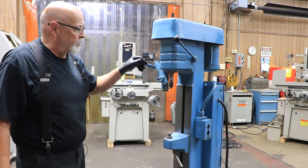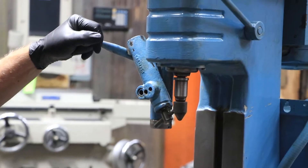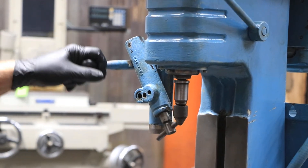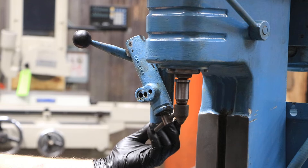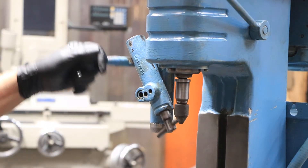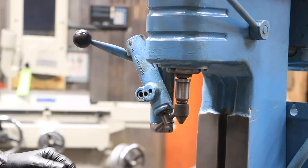The most important thing with these is that you have the dresser, which you can swing out of the way, and you can go up and down to dress that 60 degree angle on the wheel. There's a micrometer adjustment here — the more you raise this up, that'll take another pass off. Raise it up a little bit more, that'll take another pass off.